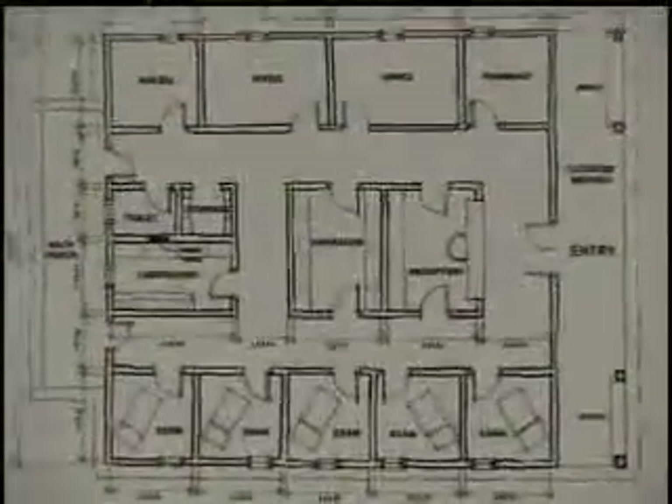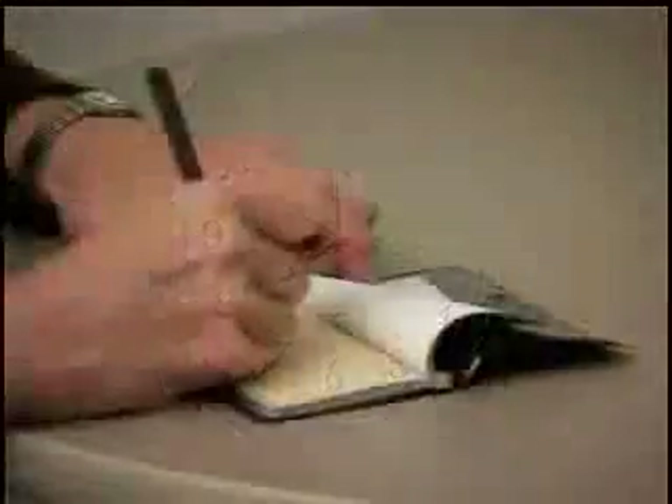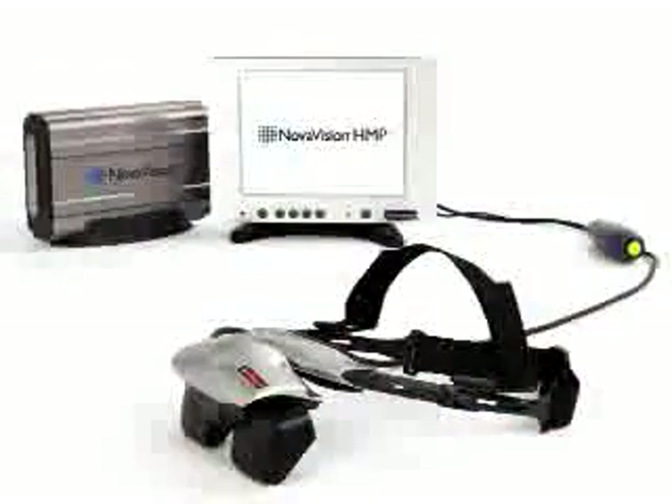If you're a physician who needs to optimize space, time, and money, all while providing the best care for your patients, then you will want to add the new NovaVision HMP to your practice.